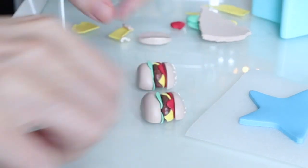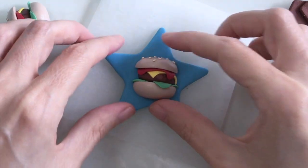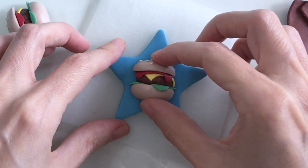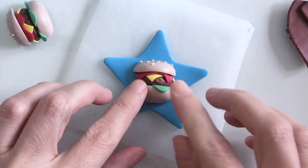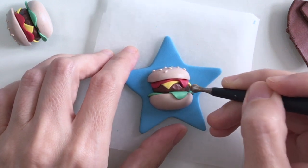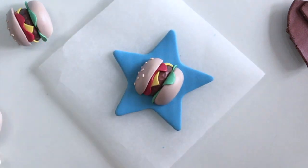So I've got two little half burgers now, so I'm going to pop the first onto my blue star. I just need to ensure that it's pressed firmly into the blue clay so it doesn't fall apart, so I'm just going to press down with my ball tool into the burger.